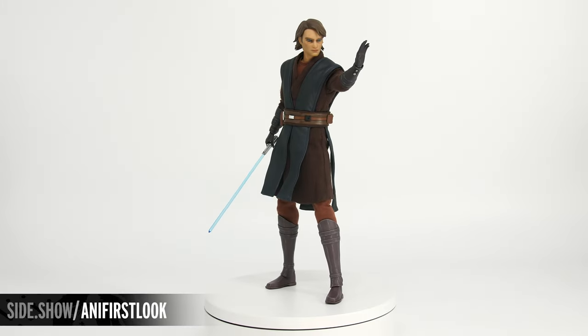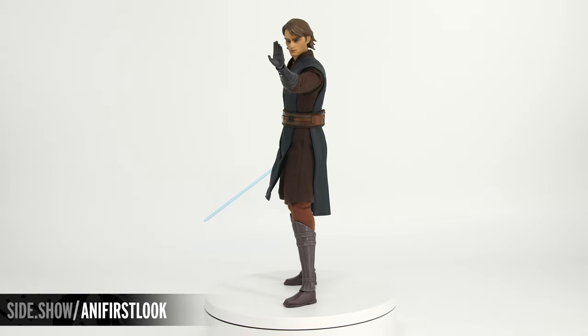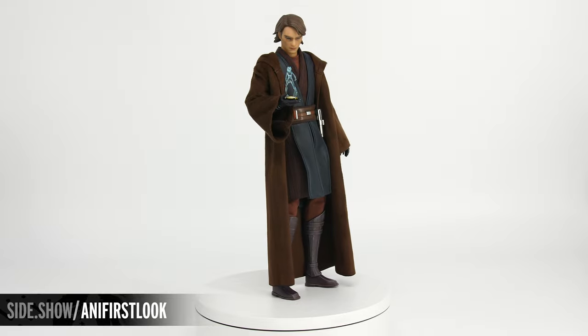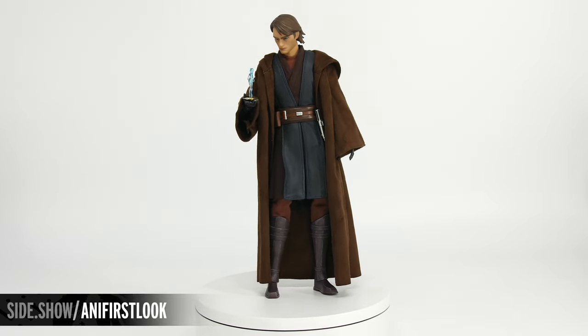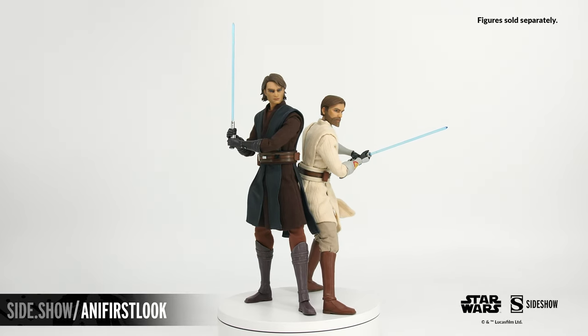This has been Sideshow's First Look at the Anakin Skywalker sixth scale figure by Sideshow from the Clone Wars. For more information about this figure, follow the link below, and make sure to tune in to Unsealed and Revealed for more sixth scale posing action. Thanks for watching, and don't forget to let your geek side show.